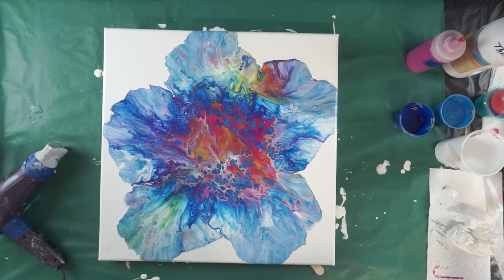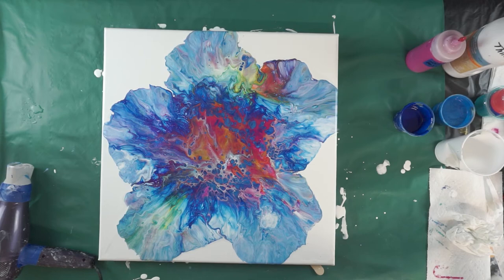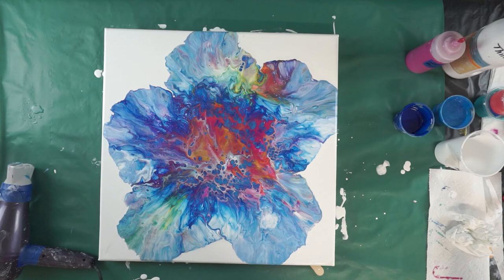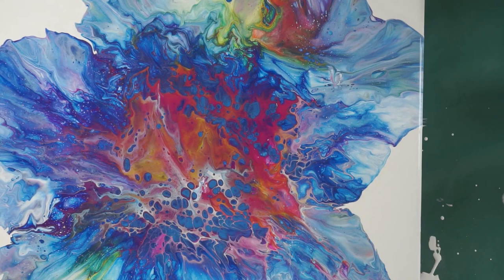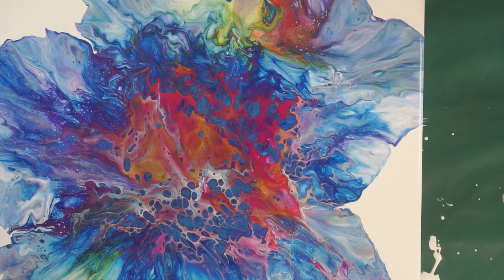I can see I had some puddles, so I blew it out a little bit more and scraped it a little bit with the blow-dryer right there. Oh, it's gorgeous! All right guys, I'm gonna leave it right where it is — so much fun. Got some really pretty cells in here: that magenta and the yellow mixed, and then the sapphire behind it. The little cells in here are absolutely beautiful.